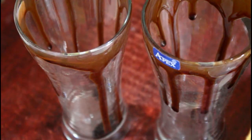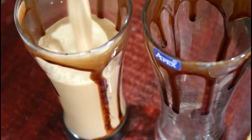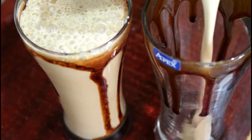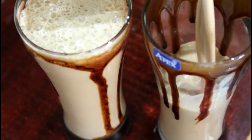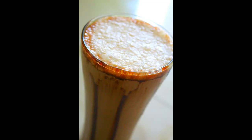Cold coffee is ready. Let's get started and enjoy the cold coffee.